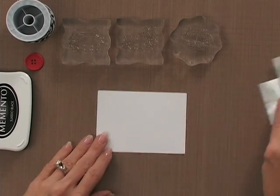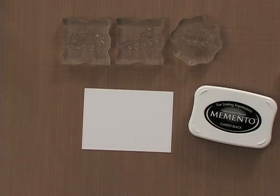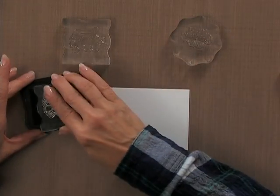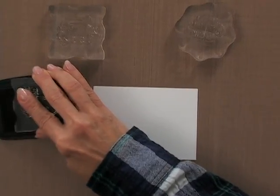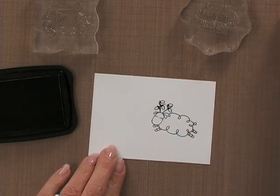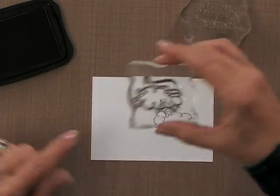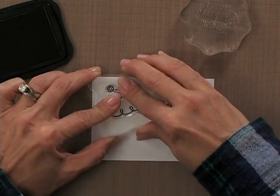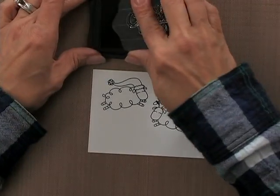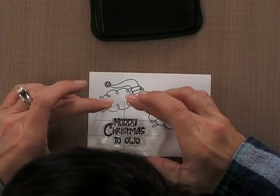We're going to start with a smaller piece of layering weight cardstock. Although layering weight will bleed through when using alcohol markers, that's just fine because this panel is going to be layered onto some of the black and then onto the card base. I'm going to start with the sheep that has the little antlers covered with Christmas lights and stamp this one right about here, then grab the one with the Santa hat on. He's going to be jumping up just a little bit higher, and that will give me room to put my greeting right down here.